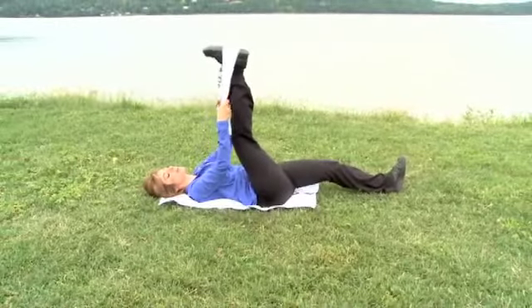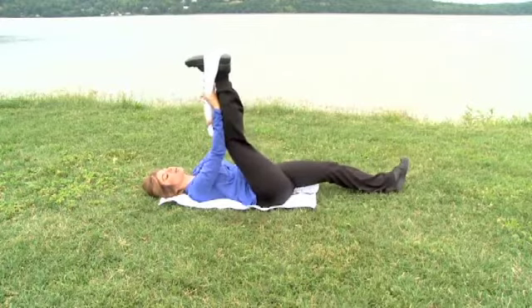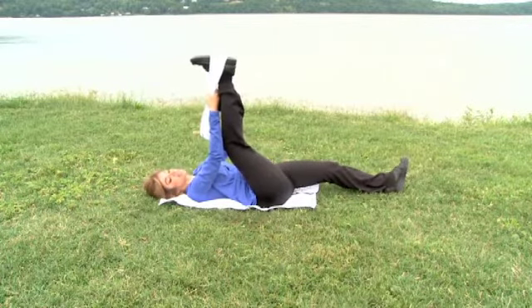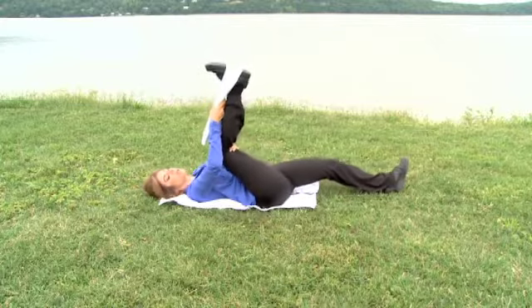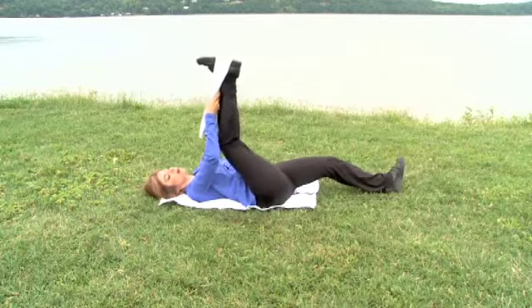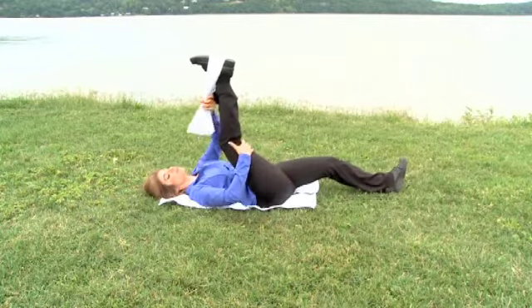If you begin with your right leg, grab hold of the towel with your right hand, just about midpoint, giving you the perfect extension and grip. If you're a little tight in your hamstrings or this is the first time, bend your knee and work within a close radius of your center of gravity. This will modify the movement. You can also just stay here if that's enough and just work on the hamstring.